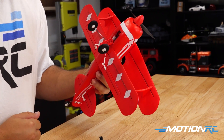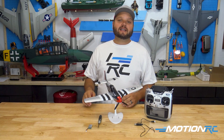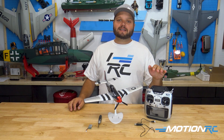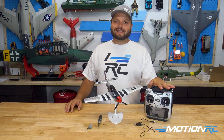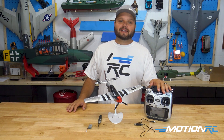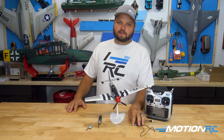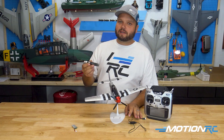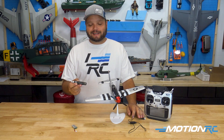Let's go over the FTR version of these models. FTR stands for Futaba Transmitter Ready, and you can use any SFHSS protocol Futaba transmitter. In this case I'm using the 16IZ, but you can use any of the more inexpensive transmitters available at Motion RC. This one still comes with a display stand, charger, and battery. I highly recommend picking up a Benchcraft multi-tool as you can fix almost anything on this model with that one tool.